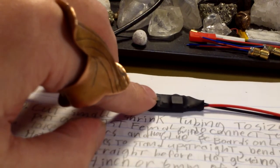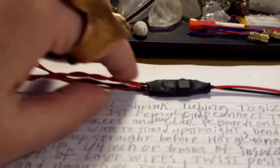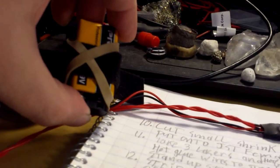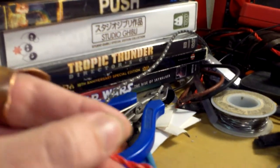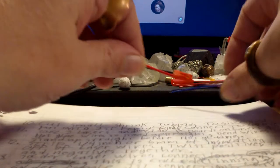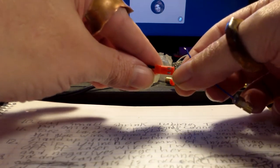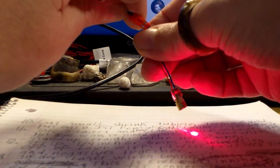But first, before we hot glue the ends, we need to check and make sure that everything is working and that we didn't move the wires around too much so they broke off on the inside. So we're going to hook up our battery and turn on our switch. Switch is on. Now we're going to check that our regulator works by hooking up just one laser to see if it turns on. Look at that — the laser turns on, so everything is fine. I'm going to turn off the switch and unplug the battery.